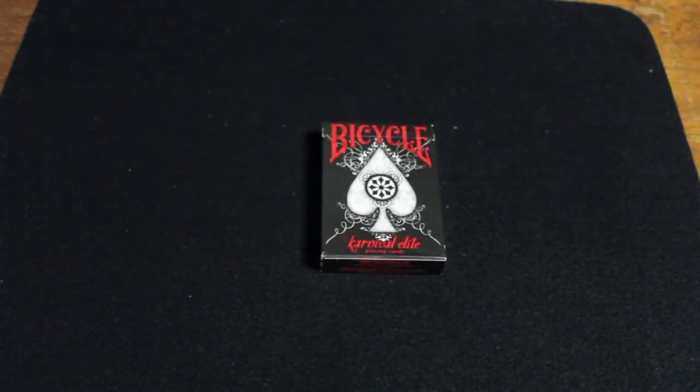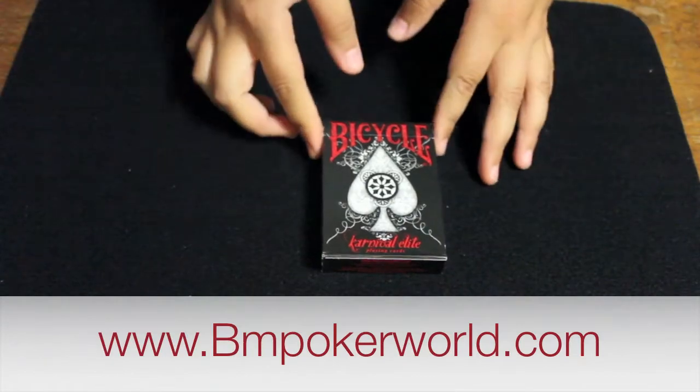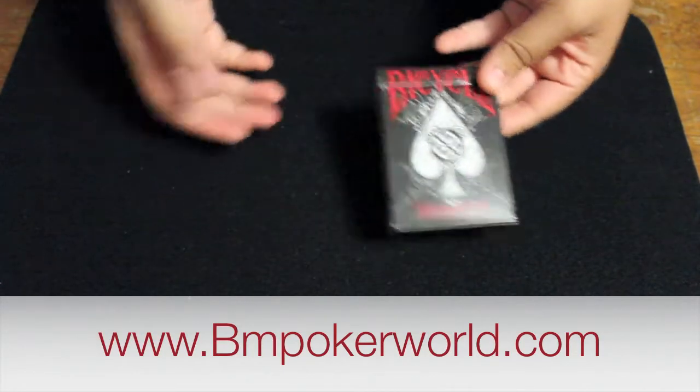Hi everyone, this is going to be a review on the Bicycle Carnival Elite Playing Cards. These cards are available at bmpokerworld.com in the link in the description.